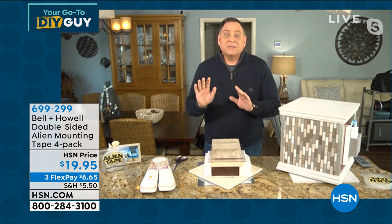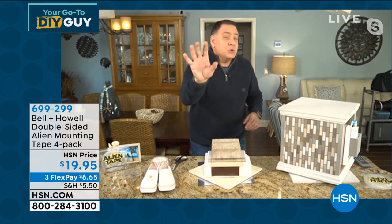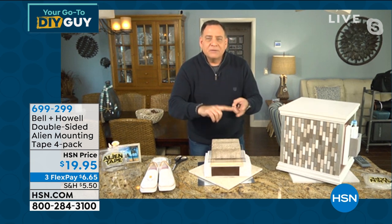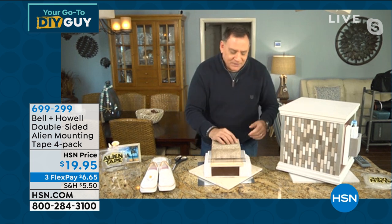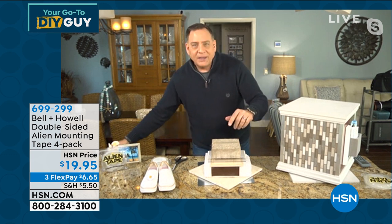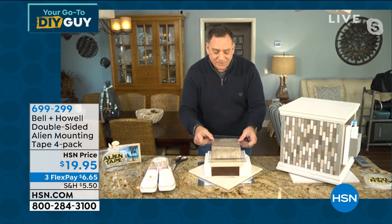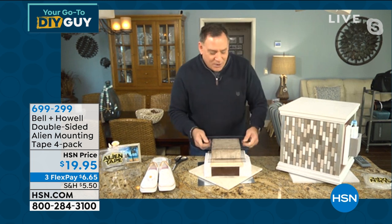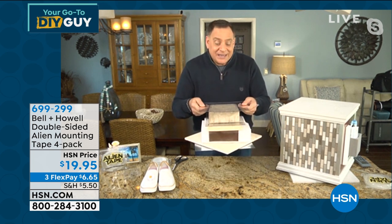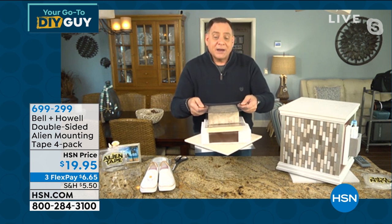I want to show you how quickly this stuff sets up. I've got one piece of Alien Tape across the top of this paver. Pavers and bricks are porous — they don't like liquids. I'm going to peel off the protective backing — it's not that it'll hurt you, it's just super sticky. I'll take another piece of plexiglass, put it on top, press it down for a couple seconds — and just like that, it's set up.